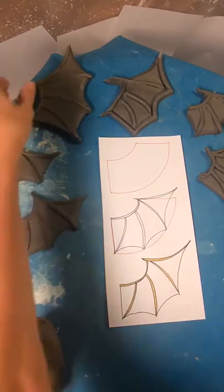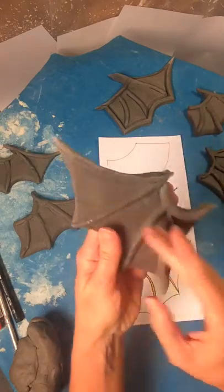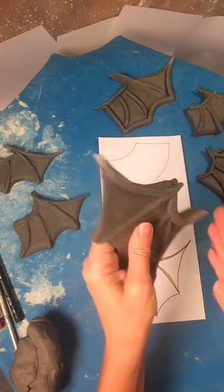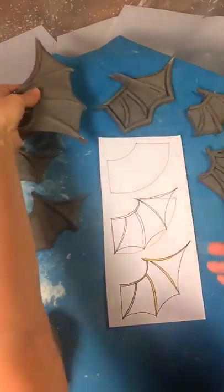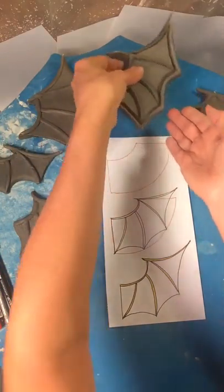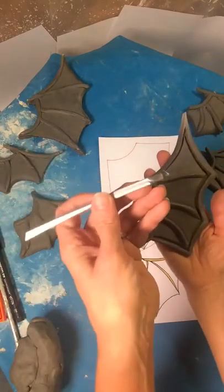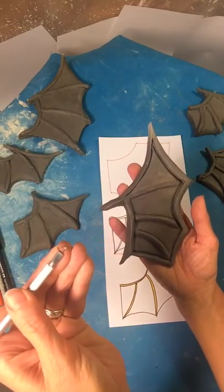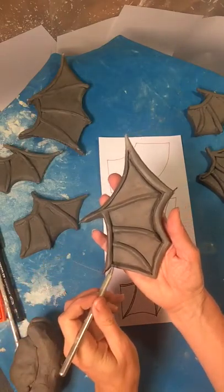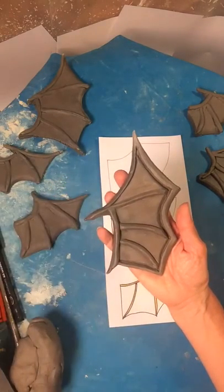Hi, this is Sherry Patton Ceramics, and today we are making a batwing. This is one where both sides are done, that I did in a demo with my students, and here are some other demos. This is kind of nice. This is when you take a sgraffito tool, which has a little tiny triangle on the end, and you make a hole all the way around the edges. That looks really good.